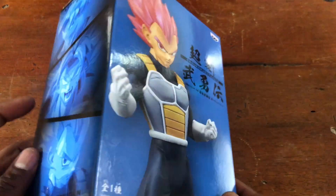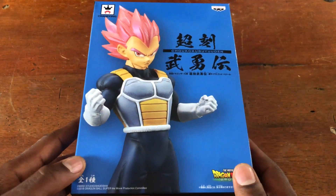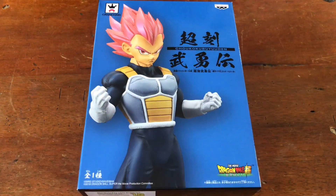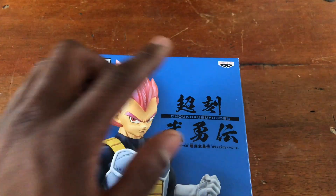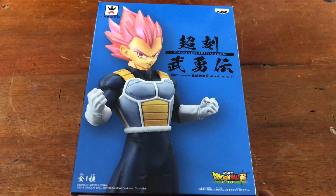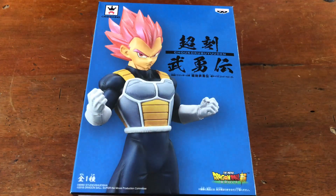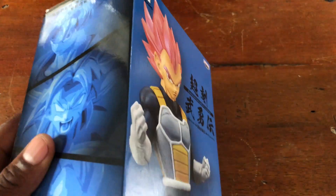Vegeta's packaging is in blue, kind of like how his power aura is in Super. And this is a Ben Presto Crane King figure, which is affiliated or owned by Bandai. And Bandai is just pumping out some great stuff, man. They have some great figures.